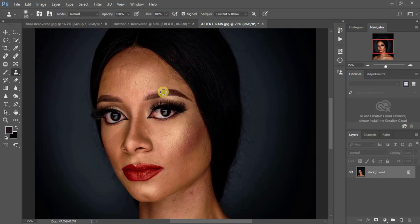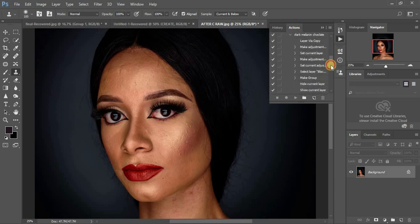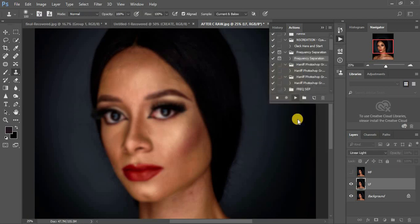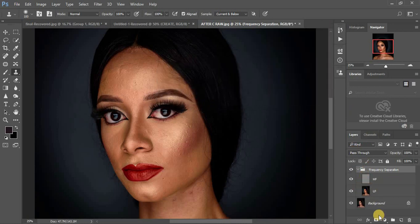Let me get done with the talking and do my retouching in less than 15 minutes. I'm just going to come right here and play my frequency separation action. After frequency separation, I'll select my high frequency layer and create a black and white layer.